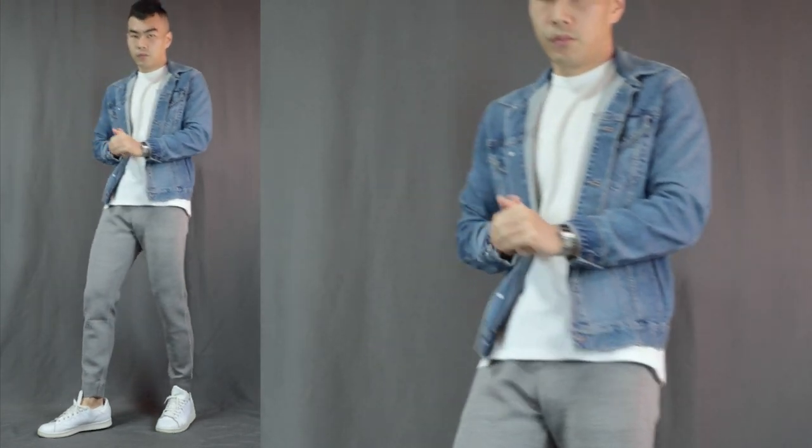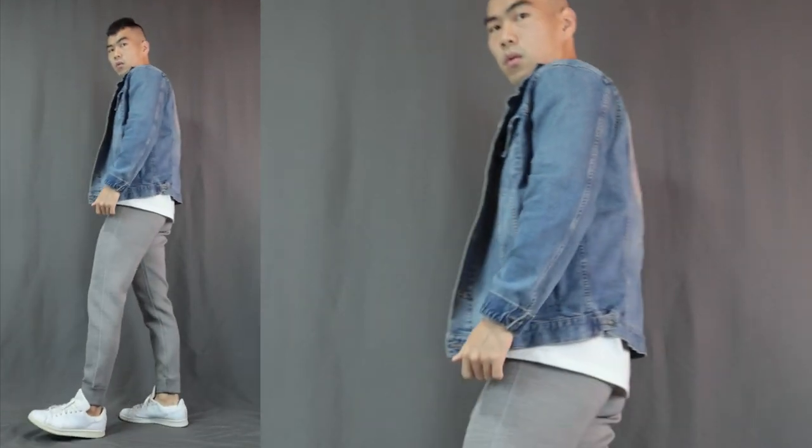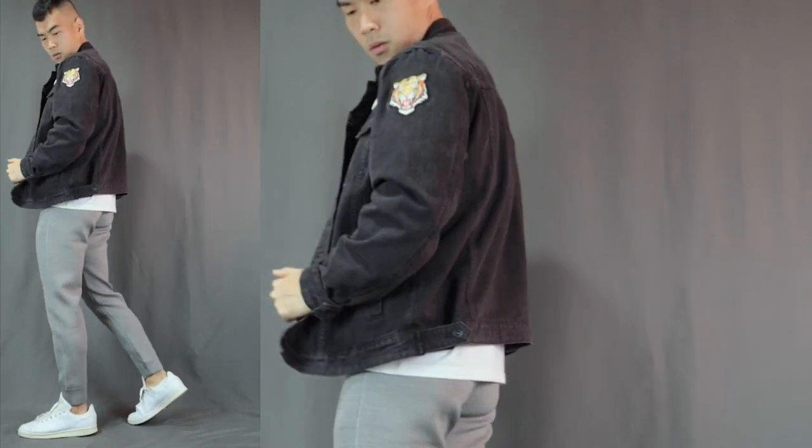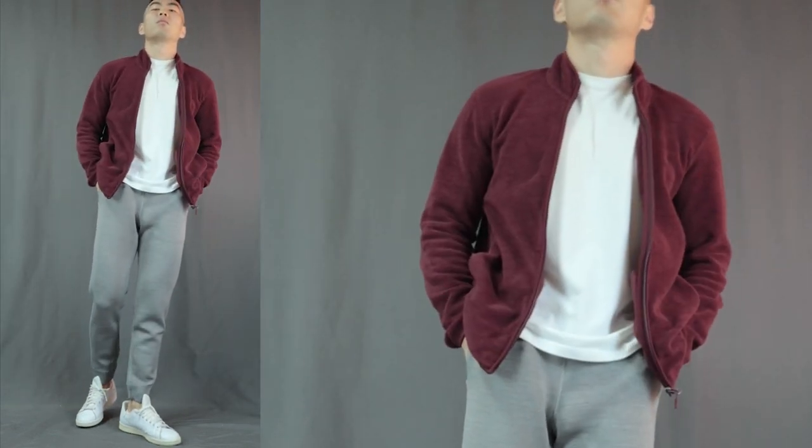Moving on to number five — sweatpants with the denim jacket look. A t-shirt is your go-to top when rocking sweatpants because it's casual and cool, but to take it up a notch, the best way is to throw on a denim jacket. It's a fantastic way to give your outfit some layers and depth. It can be blue denim or black denim — I personally prefer the black denim jacket because it's less mainstream. This black, white, and gray outfit almost looks monochromatic. Any zip-up jacket works too, like this maroon fleece jacket — isn't it just beautiful?